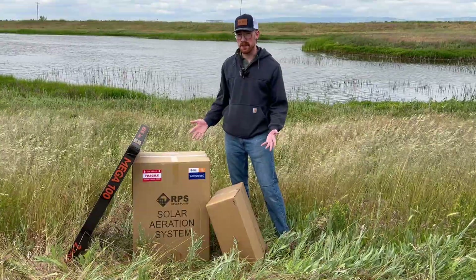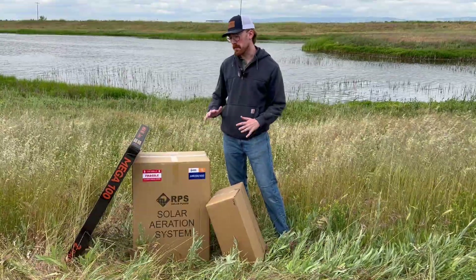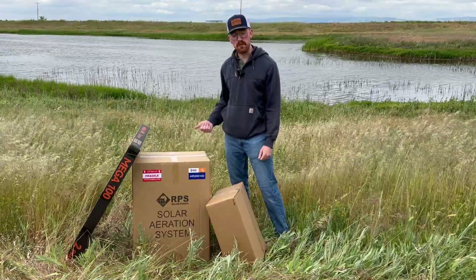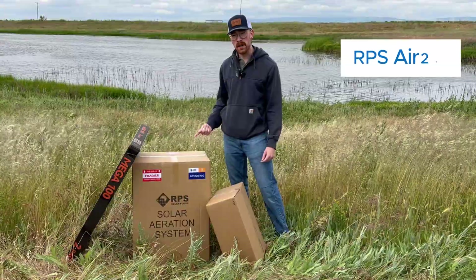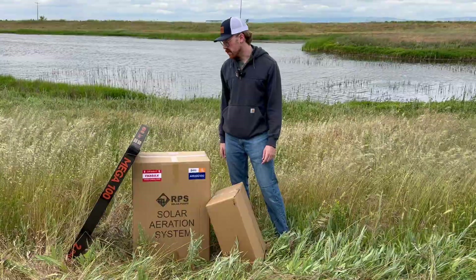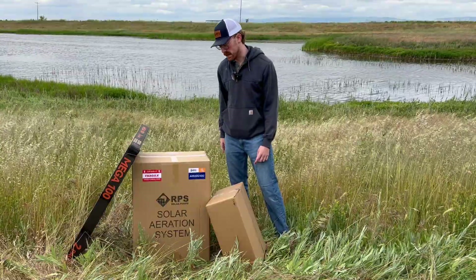The best part is it uses only the power of the sun, which means that you can pretty much set it and forget it. We carry these systems in three sizes: there's the Air 200, Air 400, and Air 800. Let's grab this Air 200 right here and see what's inside.